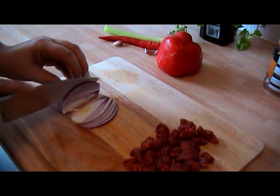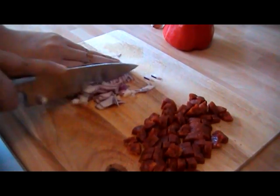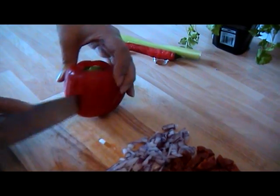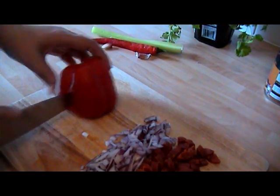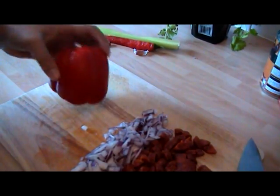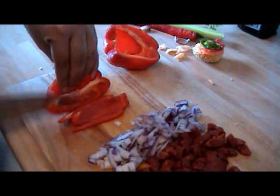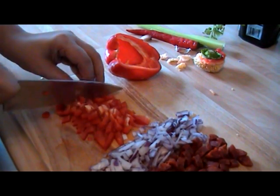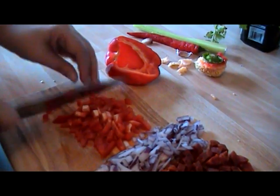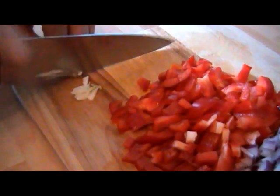Next I'm going to finely chop up some red onion. I've got red pepper here — you can use green or yellow, whatever you've got. I'm just going to cut that in half and then cut it up into little bits, then add a fresh garlic clove to all of this.